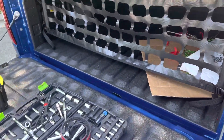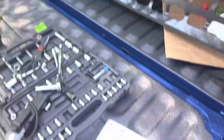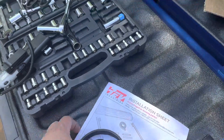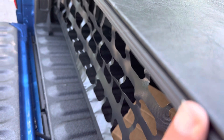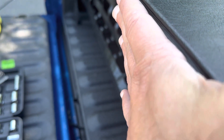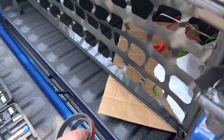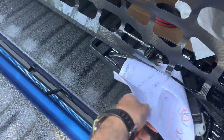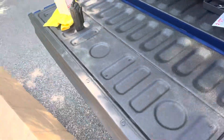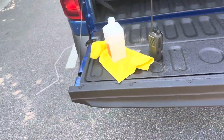We need to make sure the door, when you close it, touches this area — touches it very tight — so no water goes inside or leaks. Now I'm going to explain how we do it by closing the door, I'll show you.